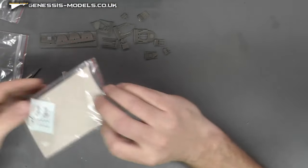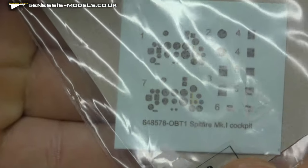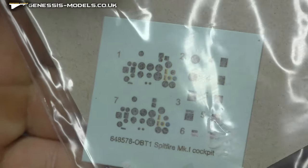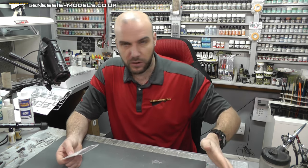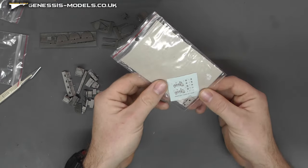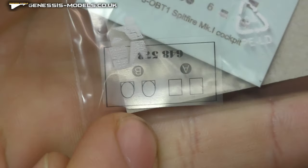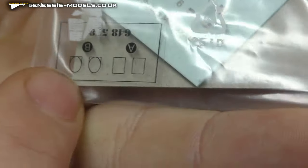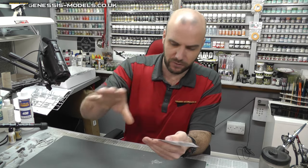We've also got in the bag the decals for the instrument display dials and stuff as well. So they really do give you that option if you wanted to go all resin, or if you wanted to add the photo etch instrument display panel and all that sort of stuff. You even get those really nice thin pieces of clear plastic card going on there to do your — not the heads-up display, but like other stuff like that.